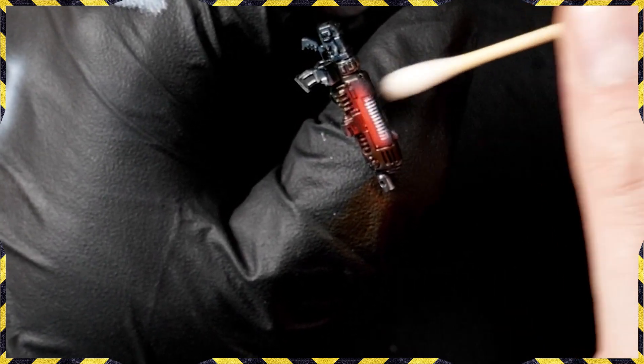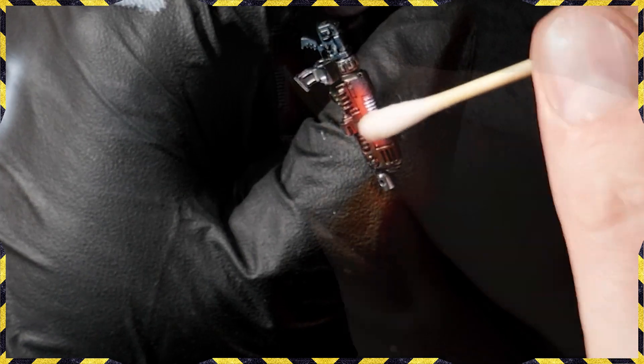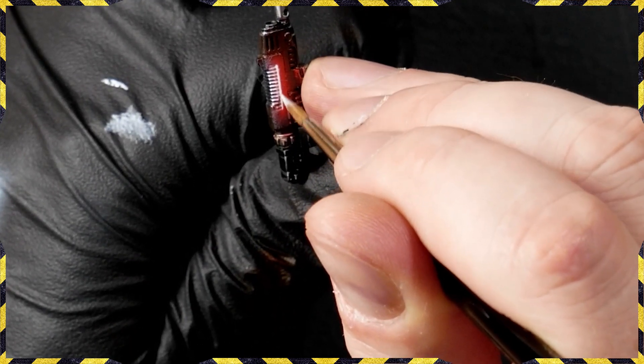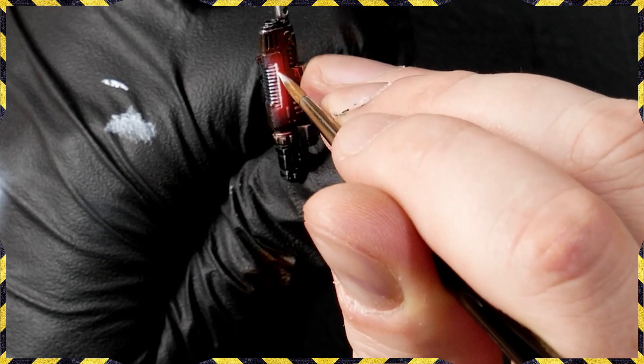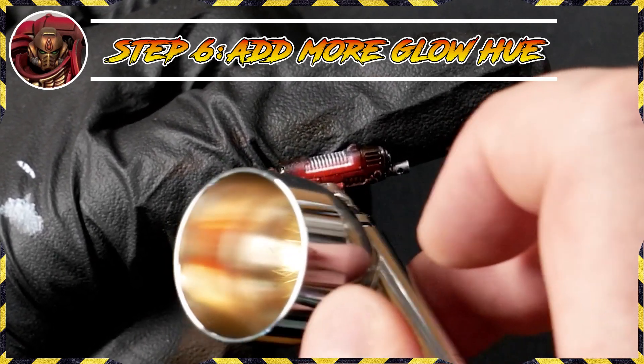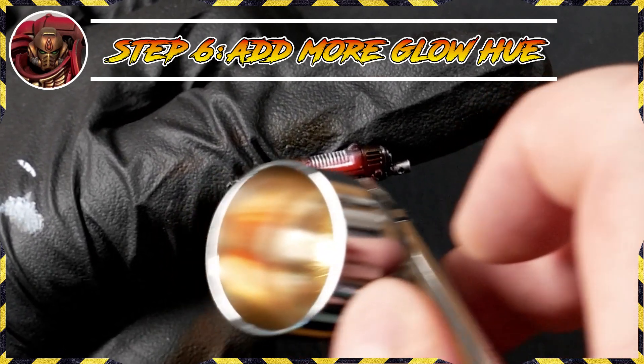Step one is to paint all the parts of the gun the way you would normally — highlights and everything else as normal — just don't worry about painting any of the plasma core yet. Next, get your pre-highlight down. I use a mix of two parts flow improver, one part ink, one part water to get a very thin, easy-to-control mixture, then spray that towards the bottom part of the gun, creating a glow around the bottom of the plasma cores that spills over onto the gun casing.